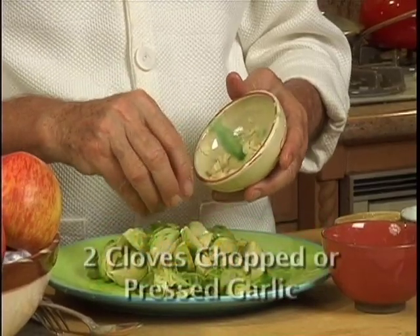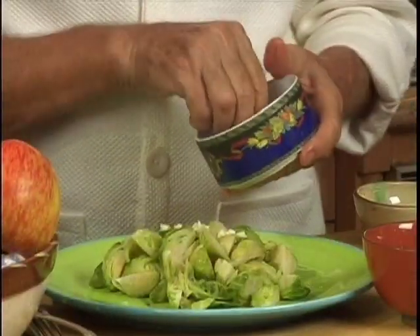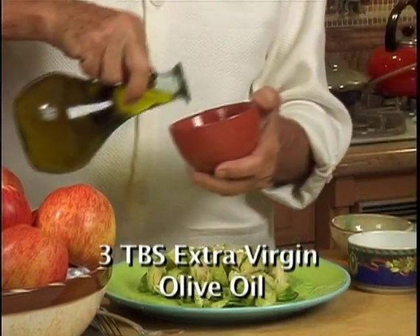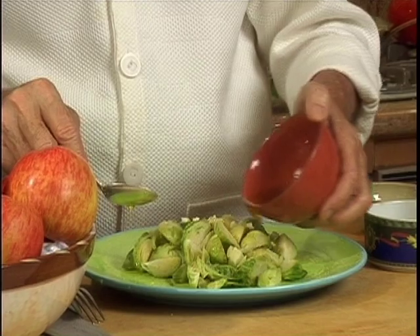Add 2 medium cloves of chopped or pressed garlic, 2 teaspoons of lemon juice, sea salt, and pepper. We can also add Dijon mustard and 3 tablespoons of extra virgin olive oil. Mix that well and pour over your Brussels sprouts.